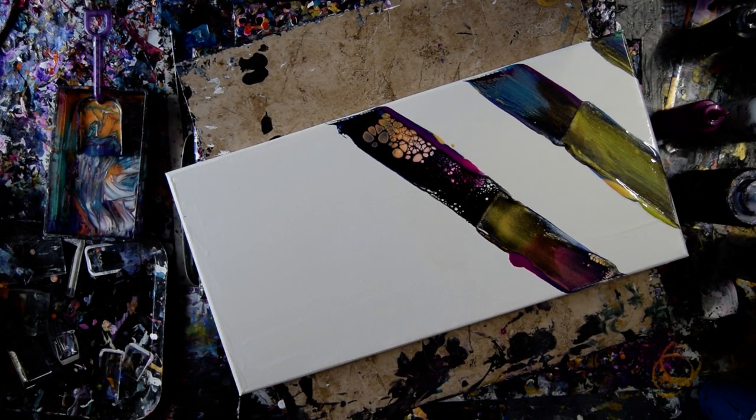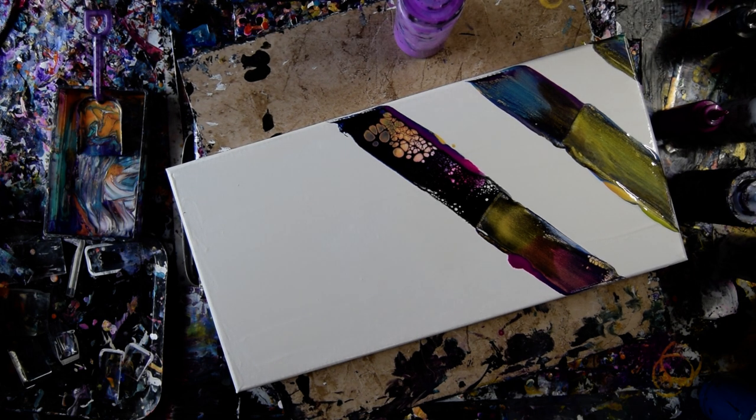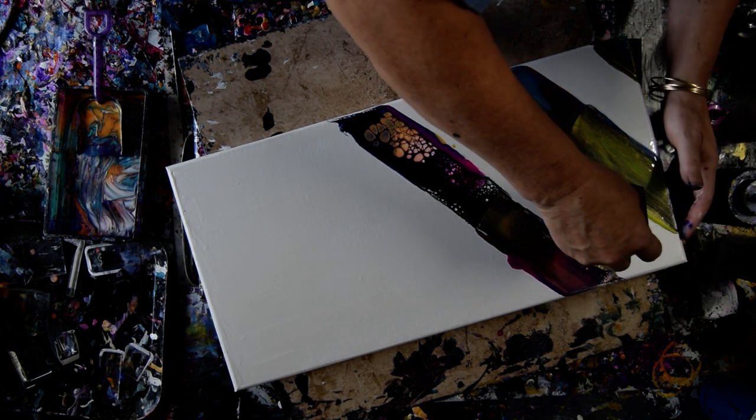I like doing stuff like this because I get to experiment. Oh no — face down. It's going on the edge of the canvas. If there's a dog hair in it, nobody will know unless you tell them.